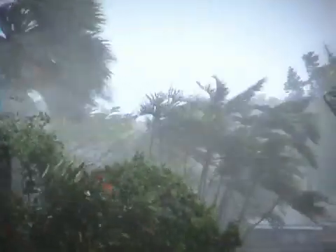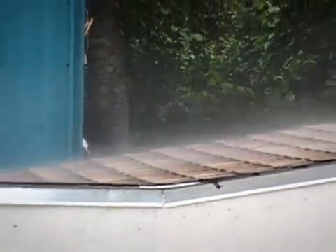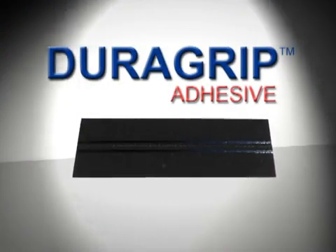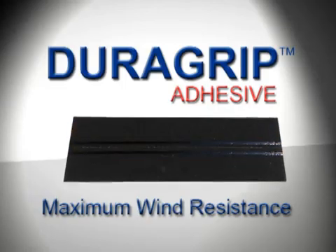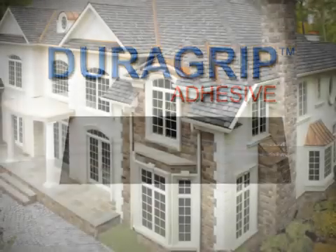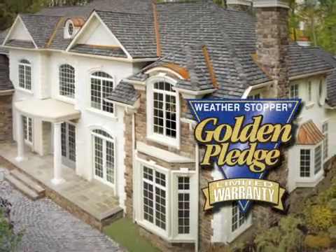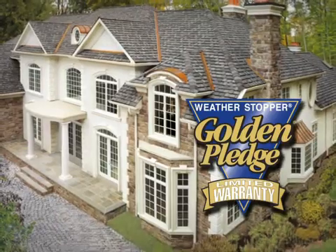Along with convenience and savings, ProStart and WeatherBlocker starter strips help achieve maximum protection against wind blow-offs by utilizing advanced DuraGrip adhesive. The superior quality that DuraGrip adhesive offers over conventional starter shingles is the reason GAF starter strips are required on all Golden Pledge warranty installations, the industry's best shingle warranty.